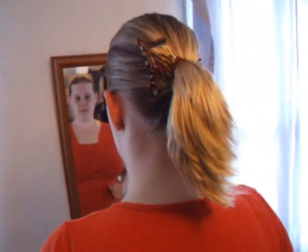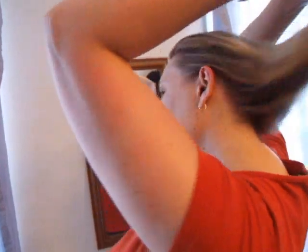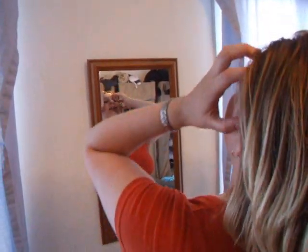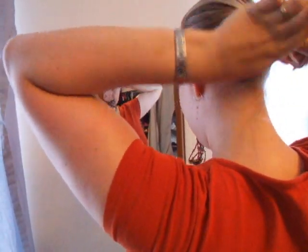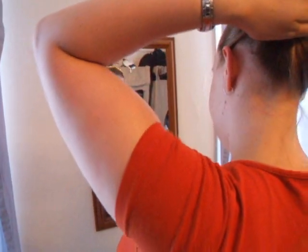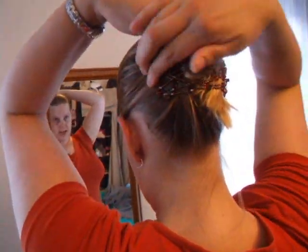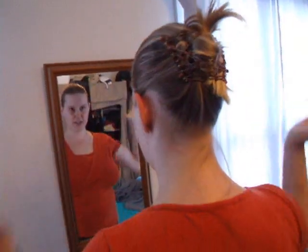That is the most secure hairstyle I've gotten out of it. Or you can just do this — gather your hair up any old way, shove the Easy Comb in, and ta-da! You can flick bits up at the top, you can hide them in, and your hair's done.